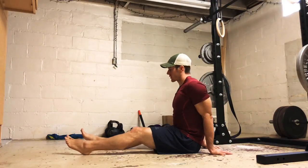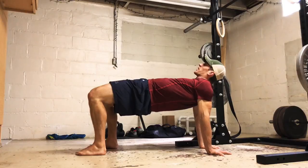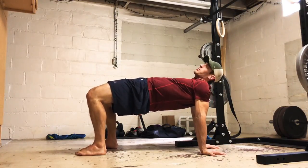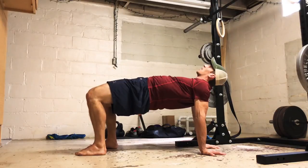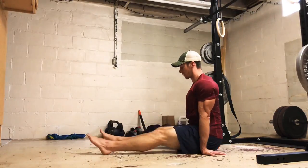You're going to start each rep from a reset. Here's what it's going to look like: high tabletop. Drive through the heels, rotate that pelvis posterior, squeeze your butt cheeks — get your butt involved. Get the hips high, don't let the chest flare, keep the ribs tucked in, head back, jaw relaxed, and come back through.